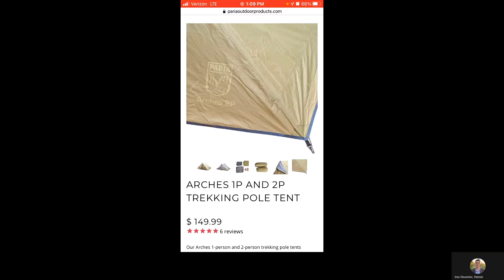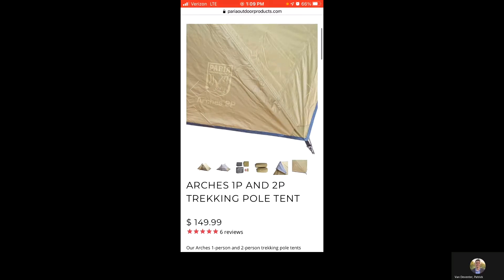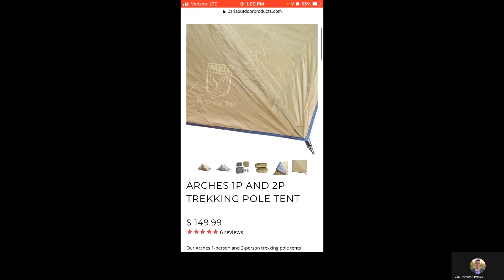One of the really nice things about this design of tent is the versatility. There are several different pitch options — you can pitch it as just a mesh breeze tent if you know it's not going to be raining, and you can also have an ultralight setup with just the ground sheet and the rain fly.